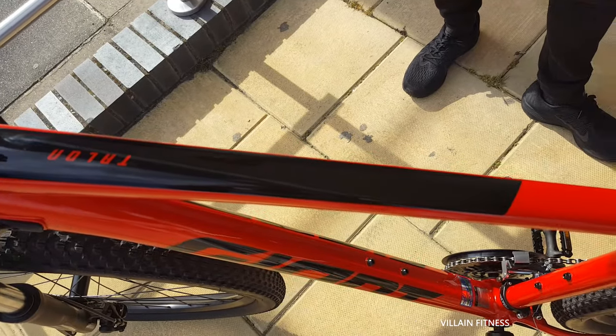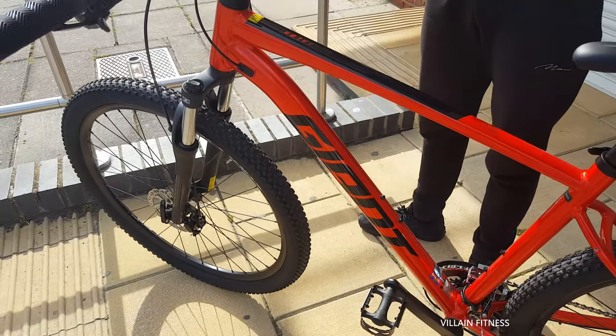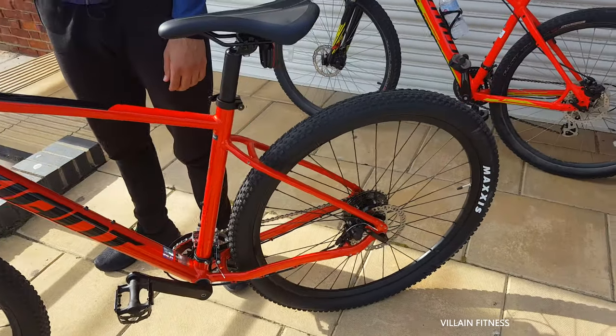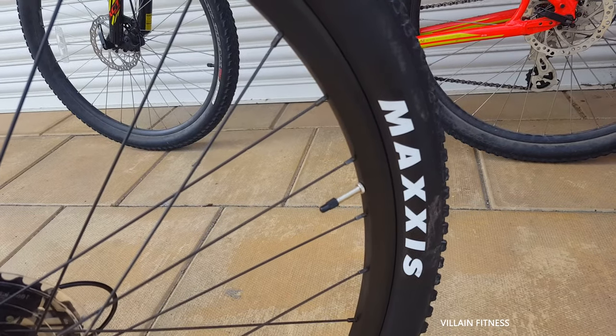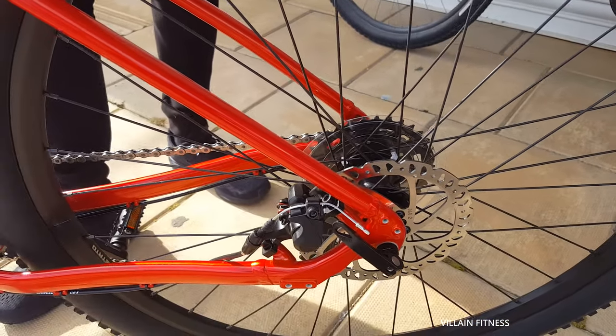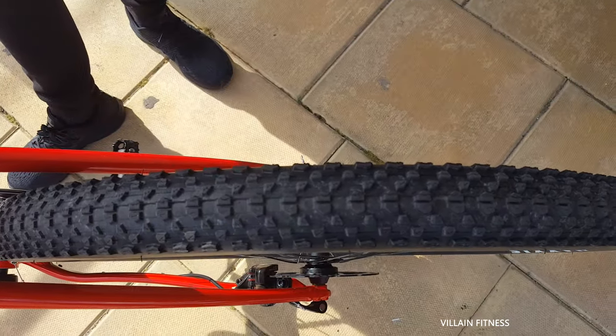A bit of blackness on there which makes it look absolutely lovely. Obviously you've got the black tires — Maxxis tires. They are the best tires and these are Maxxis, they are very resistant. They catch my speed off-roading the best, so that's the thickness of the tires.